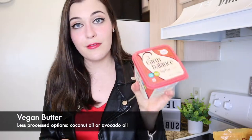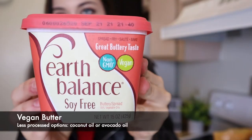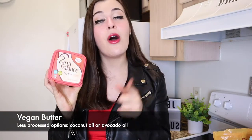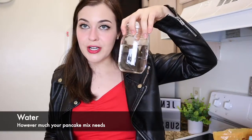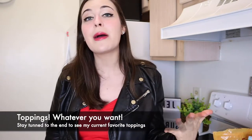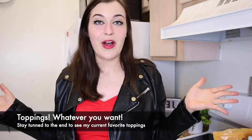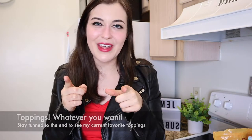Third ingredient we're going to need is some vegan butter. I love this Earth Balance soy-free vegan butter — one of my favorites. But if you don't want to use vegan butter, you can always opt for something less processed like coconut oil or avocado oil. Fourth ingredient is water. And the fifth ingredient is going to be any topping you want — anything from maple syrup to peanut butter, whatever you want. I'm going to show you my favorite toppings at the very end, so stay tuned.